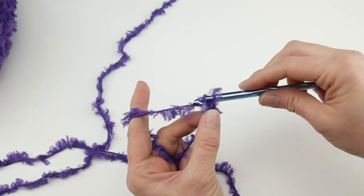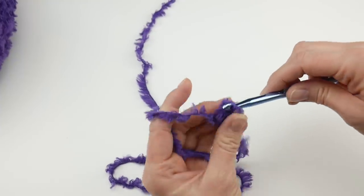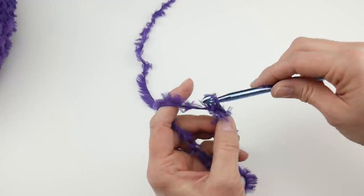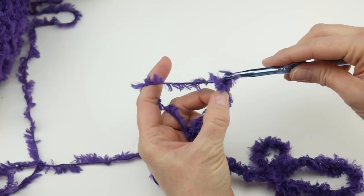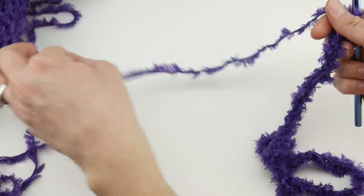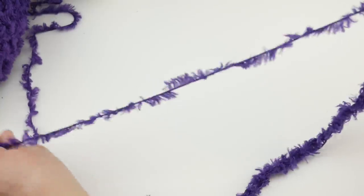To make a chain, wrap yarn around hook and bring it through the loop. Count your chains up to 55. So as you can see, we have a nice long starting chain and we're going to work back into our chain.